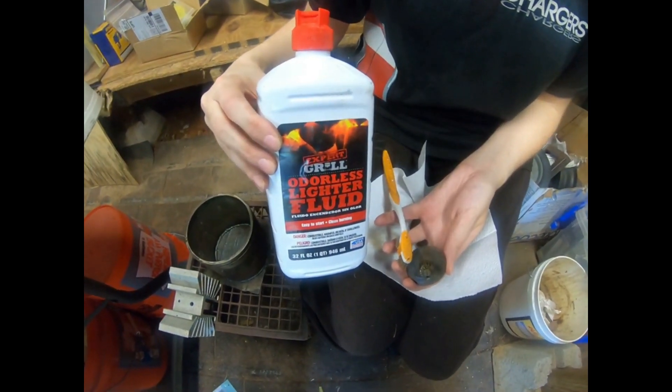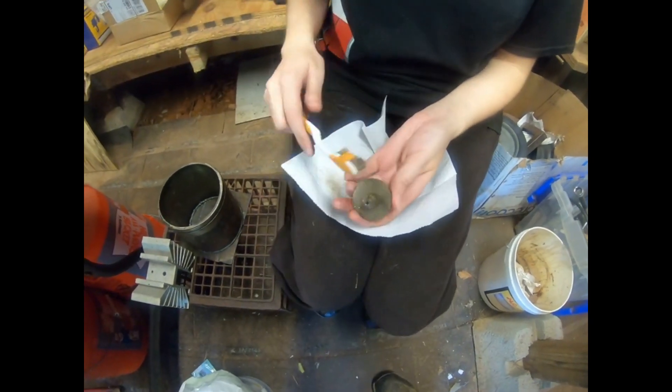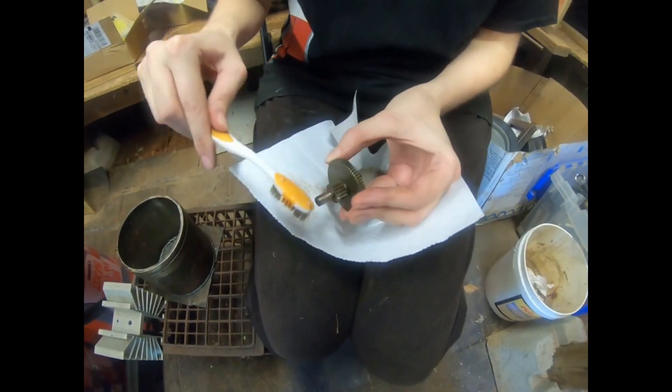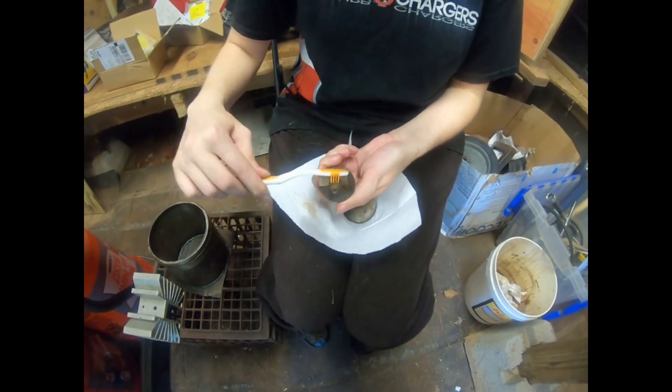I'm going to use some cheap charcoal lighter fluid to clean all this high temp grease off of it, and a toothbrush, and we're just gonna clean this thing up really well with some paper towels and stuff. Thanks for cleaning it up for me there, Sandra. You're welcome.